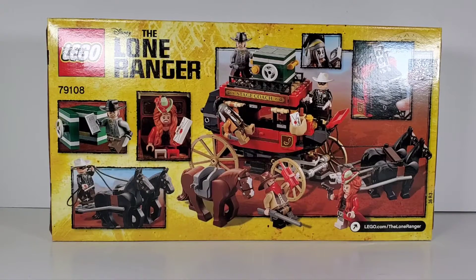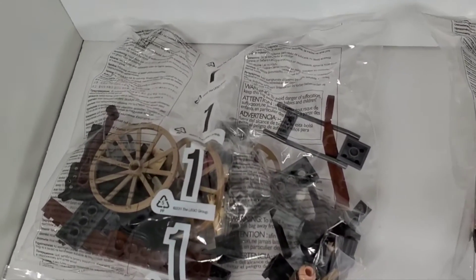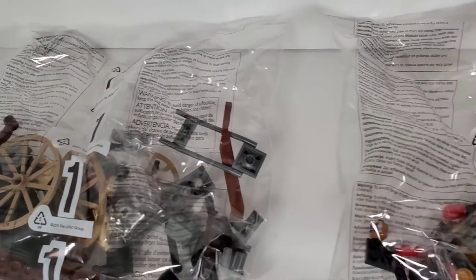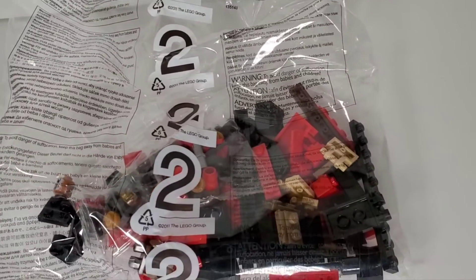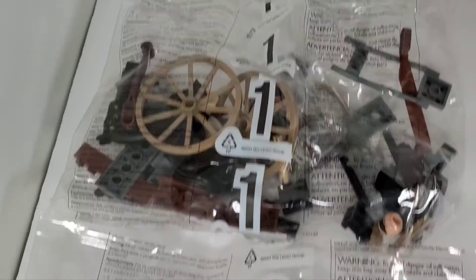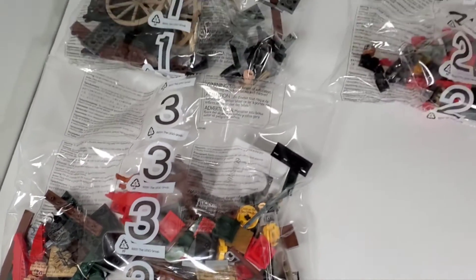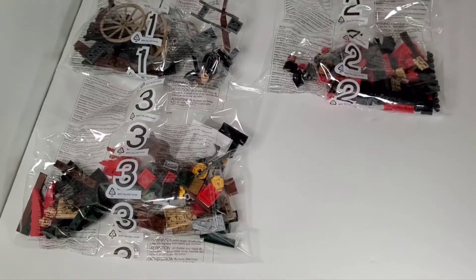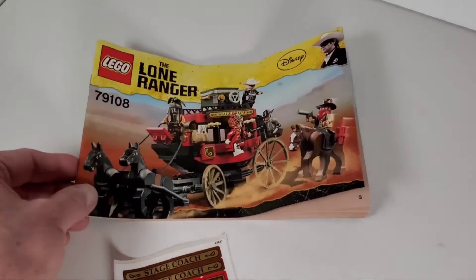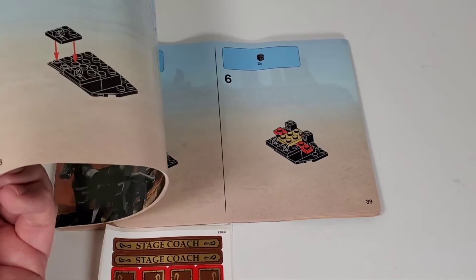Let's open it up and see what the bags look like. This only has three bags in it. It's a small set, but we've got some nice wagon wheel pieces in there and some minifigures. I like those horses — the brown horse is in bag number three. Shouldn't take too long to build. Here's the instruction book that comes with this. Probably not going to take too long to put together.